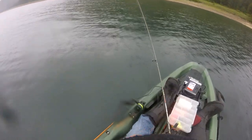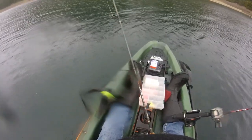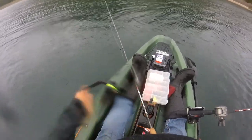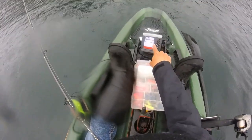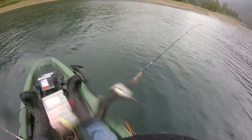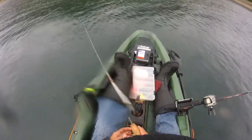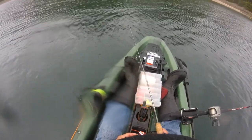Just drop her down — typically to the bottom — and then reel up a crank or two if I can see it on the fish finder. There's me going down right now. I'll stop if I'm right on a school, but we just passed over that school so I'm gonna go to the bottom. My line goes slack — there's a fish down there on bottom.